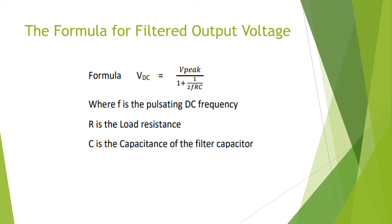What is the formula for calculating the filtered output voltage? The formula is: VDC filtered = V peak divided by (1 + 1/(2FRC)), where you must put the denominator expression in brackets to ensure correct calculation. The frequency F here is the actual frequency of the DC pulse — not the AC input frequency. So for a 50 Hz input with a half-wave rectifier, F = 50 Hz; for a full-wave rectifier you get two pulses per cycle, so F = 100 Hz.